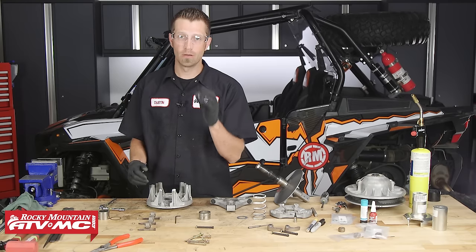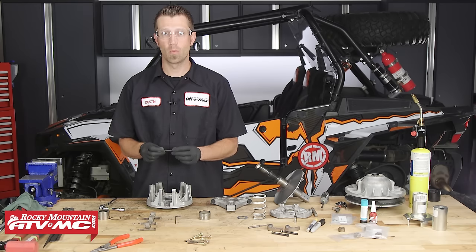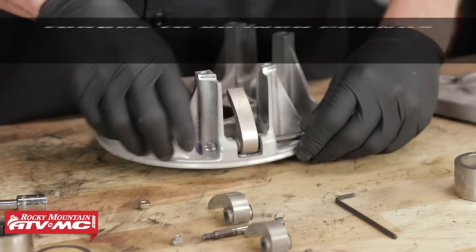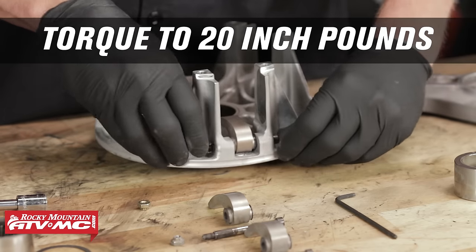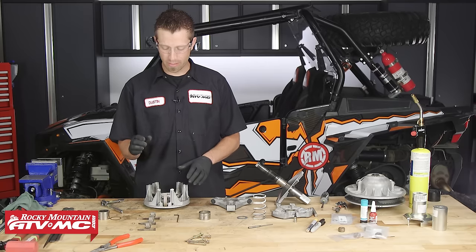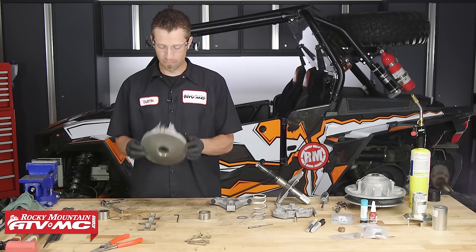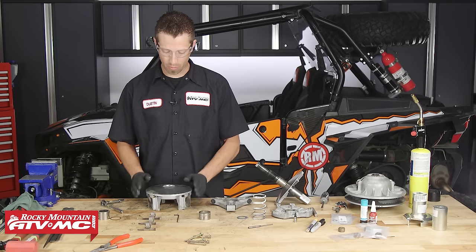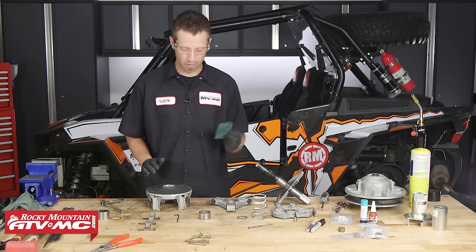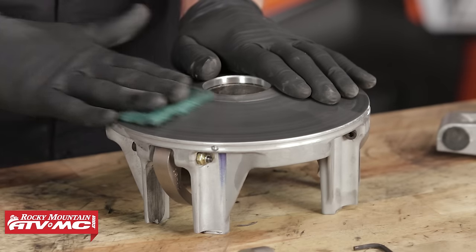Once we've got the old shift weights out, we can begin to install the new ones. When you do that, install the pins the same way they were removed — the same direction. Once all three are installed, torque the fastener that retains the shift weights into the movable sheave to 20 inch-pounds. Now that we've got our new shift weights installed with no play, flip the movable sheave over and surface the face of the sheave using some Scotch-Brite and a little bit of contact cleaner, scrubbing it in a crosshatch pattern.